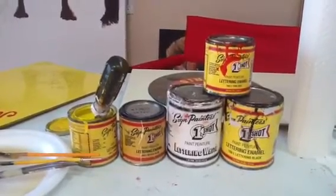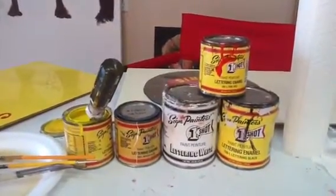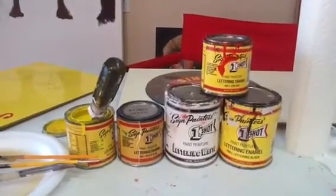It's great for outside. Once it dries, it never comes off and it doesn't fade. You can get quite a bit of colors in this paint.